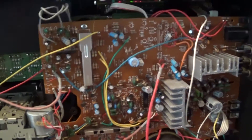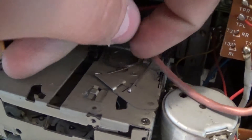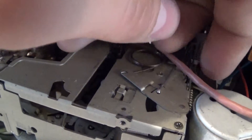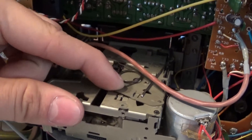One thing I also noticed: when I'm playing my music loud or with lots of bass, this little spring on the deck here likes to vibrate against the metal. It just vibrates when the bass is up. This spring is what you use when you put the tape in.